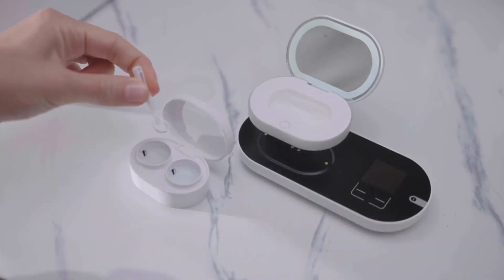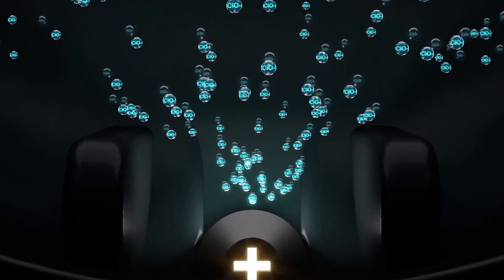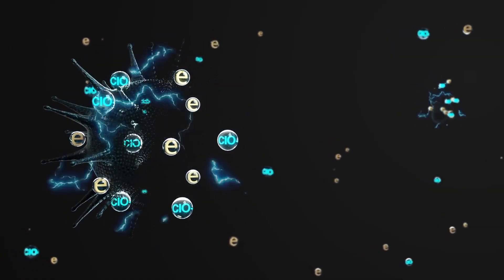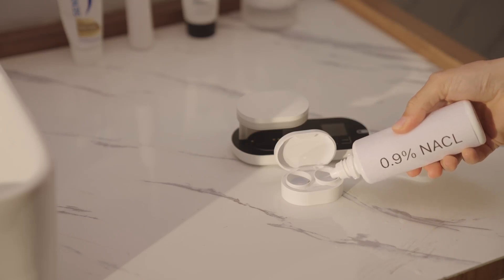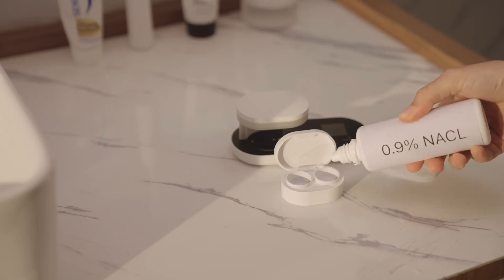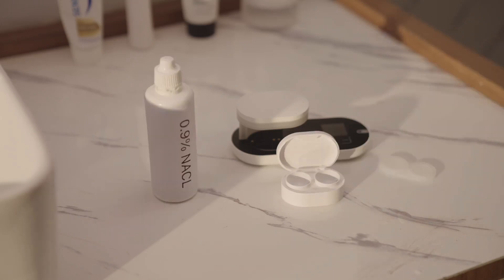In the meantime, ReO2 will produce hypochlorous acid, the safest and most effective agent to kill bacteria and viruses. All of this is achieved with a simple 0.9% saline solution without any bacteria, preservatives, or surfactants, which are common ingredients of regular contact lens solutions.